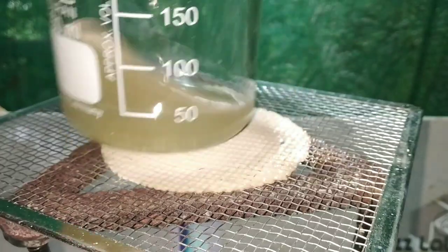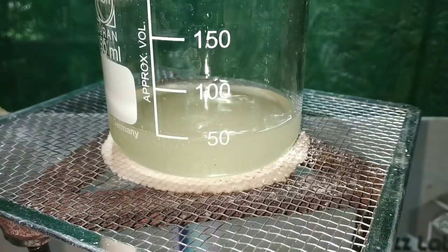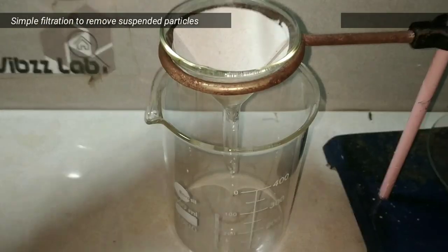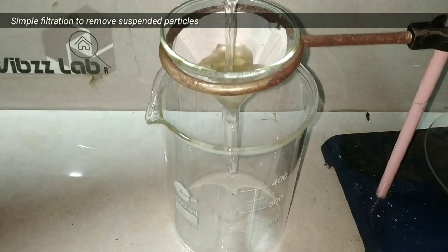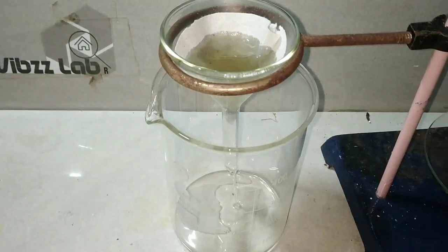After some time the solution turns clear, indicating all the suspended particles have reacted and the products have dissolved in water. When we see that the reaction is not progressing, we stop heating and then filter the solution to remove any unreacted particles.